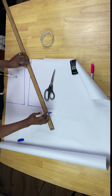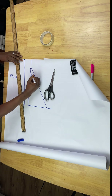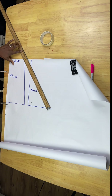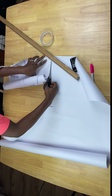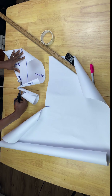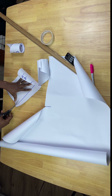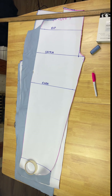Once I've drawn the pattern I'll cut it out and show you what I have. I'll use the same pattern I've cut out to sew the dungarees — I will link the sewing video in the description box in case you want to see how I sewed it. Thank you for watching, I've come to the end of the video. Please like, comment and subscribe to my YouTube channel. Here is the pattern I have cut out and I hope this was a helpful video.